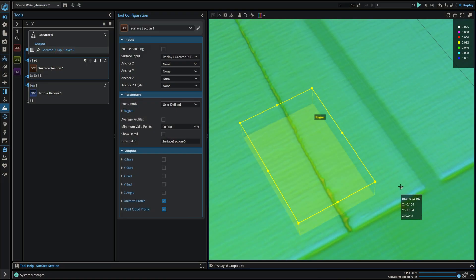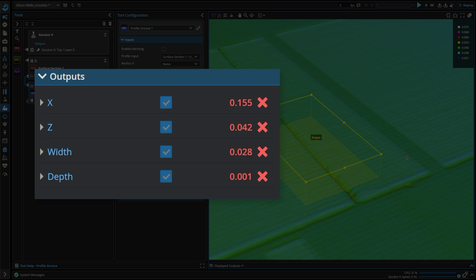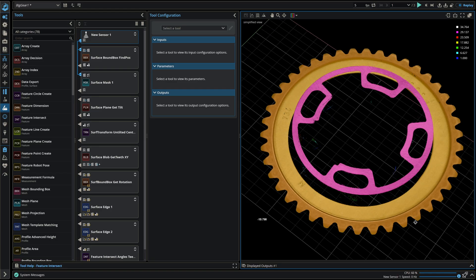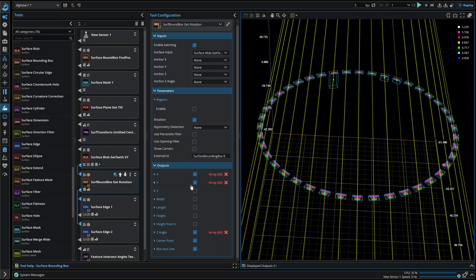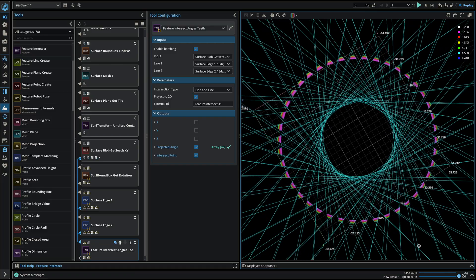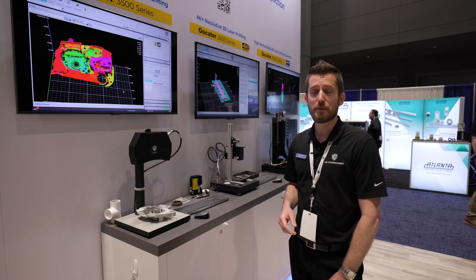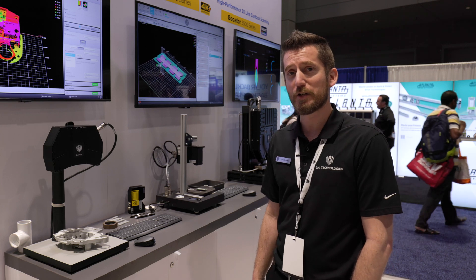Our software is easy to use — easy for an engineer to configure a recipe and then deploy that either directly on the sensor or through the PLC. We offer an emulator package which allows you to download the content of any of these sensors, replay the stored images on your PC while adjusting your toolset to optimize the process you wish to measure, and then redeploy that back to the sensor without interrupting the sensor's operation online.